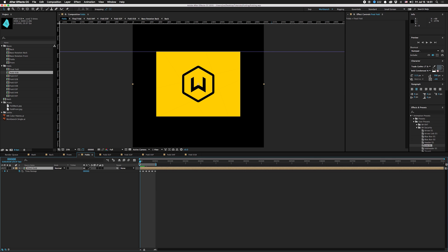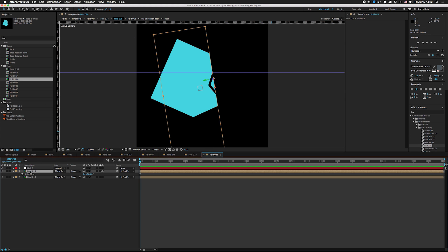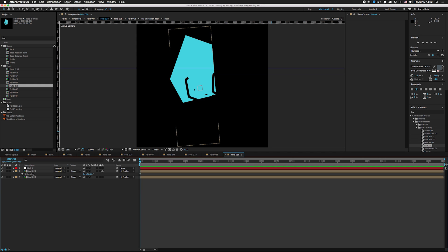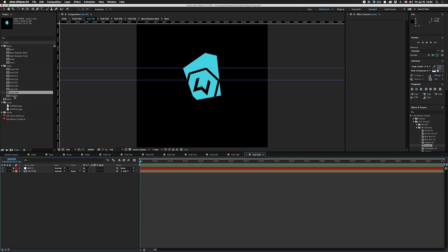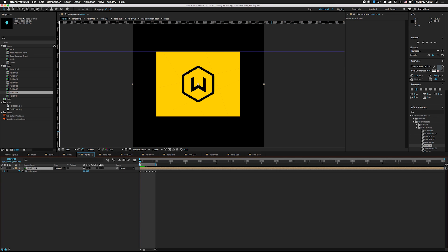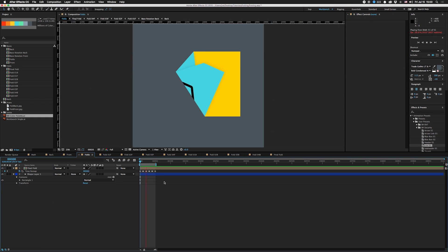I didn't realize this when I did this technique initially, but what we actually want is the back layer cut up as it goes along — not with the fold on top of it because that would never show. So I'm going to go back into each fold comp: go to fold two, get rid of the top fold because that's what you would actually see; go to three, get rid of that top fold; go to four, get rid of that top fold. Now if we go back to folds, you can see it folds properly.